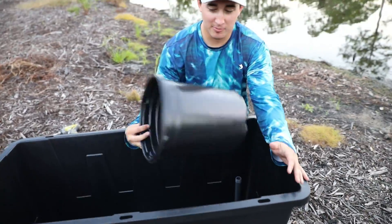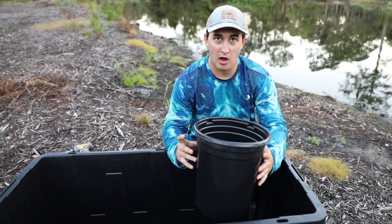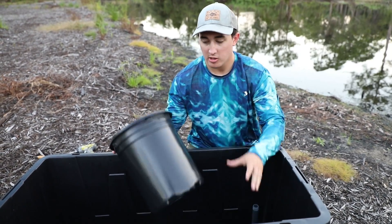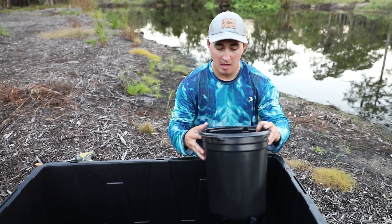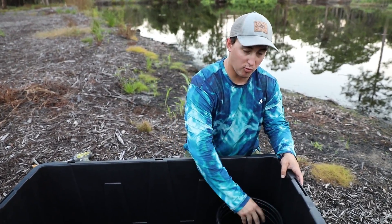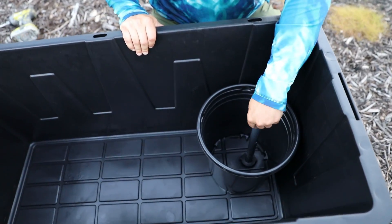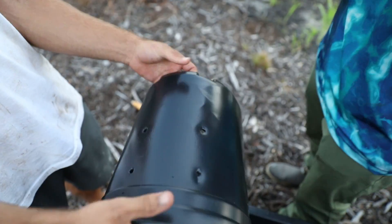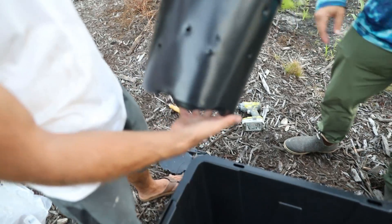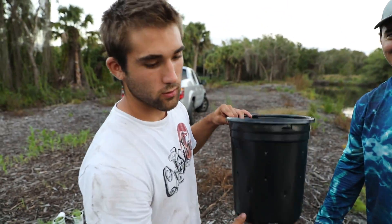You're probably wondering what's the purpose of this thing right here. This is going to be basically a barrier to keep the rocks off of our drain pipe. We're going to drill a bunch of holes in this with the drill so water still comes through it, but we don't want gravel to get around our main standpipe because we're going to make a bell siphon that goes around that. That's what your completed bucket will look like — very holy, very spiritual.